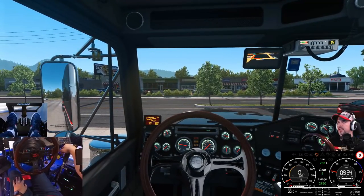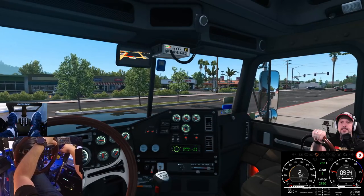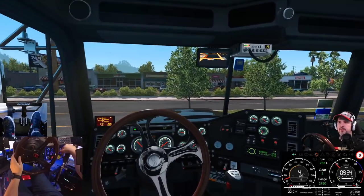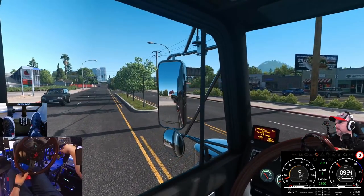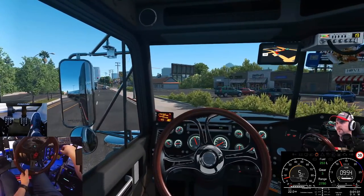We've got a nice little ring-around route set up on screen. We're on the Sierra Nevada map, riding around Sacramento, in the Freightliner Classic XL by John Ruta. I'm going to try pulling my foot off here so we get up to about 1500 RPM and start demonstrating.